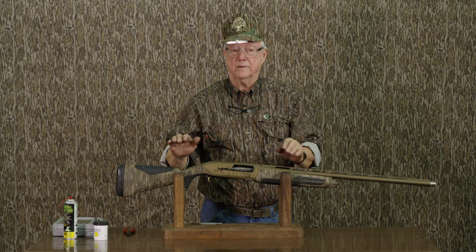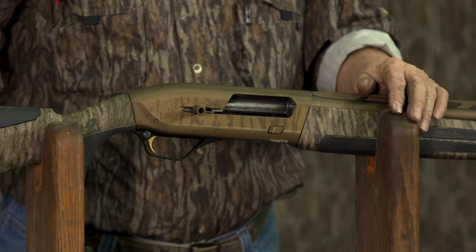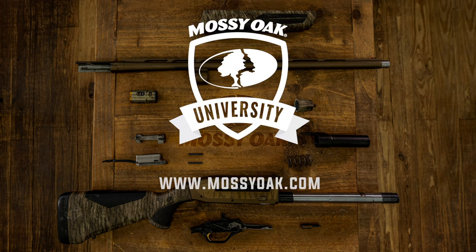And that's how you disassemble and reassemble the Browning Maxxis II. Beautiful gun — Cerakoted bronze and Mossy Oak. Hard to beat. Thank you all for listening.